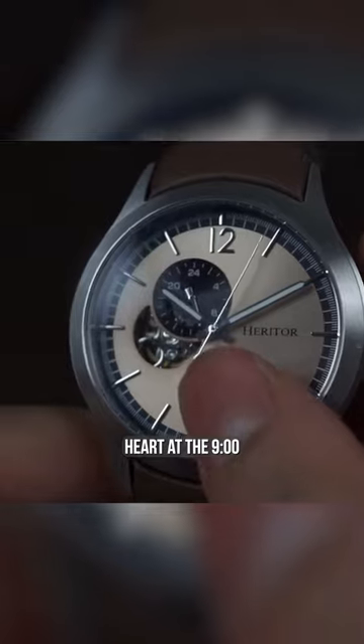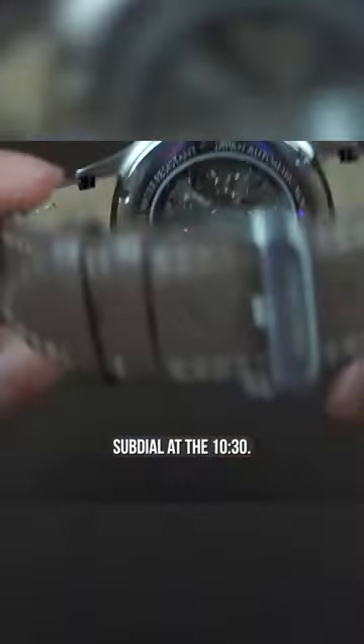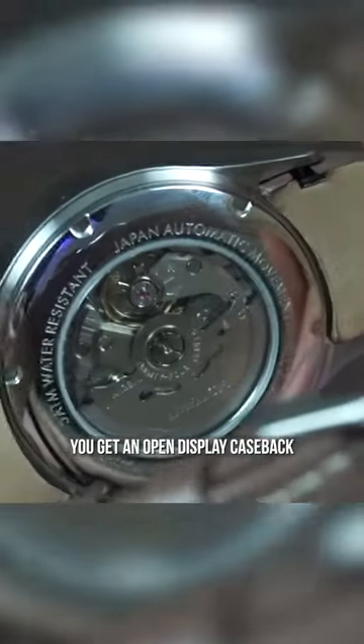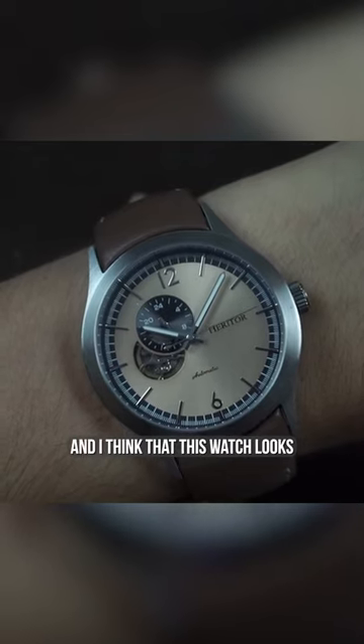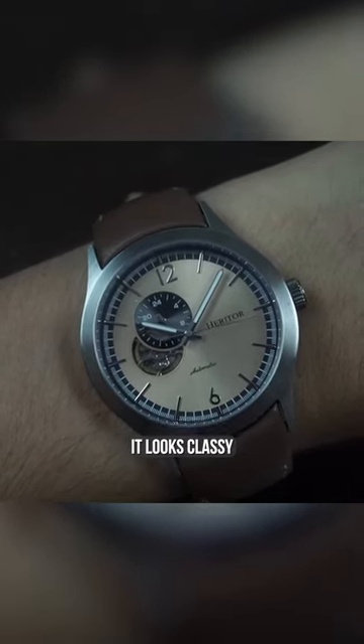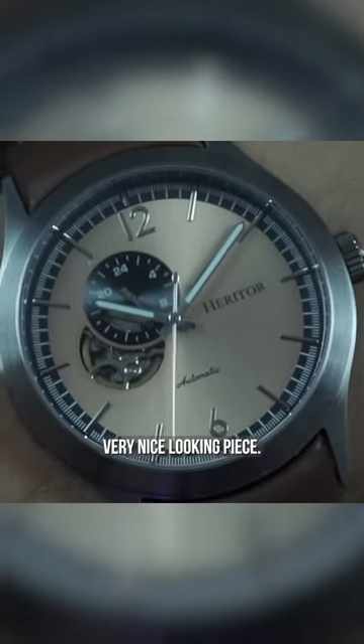You do get that open heart at the nine o'clock and a 24 hour sub dial at the 10:30. You get an open display case back, so I really like seeing that movement. There it is on wrist guys, and I think this watch looks really, really good — classy, really quality, as I have come to expect from Heritor. All in all, I think it's a very, very nice looking piece.